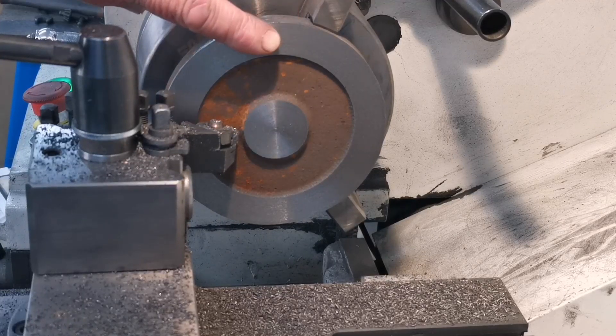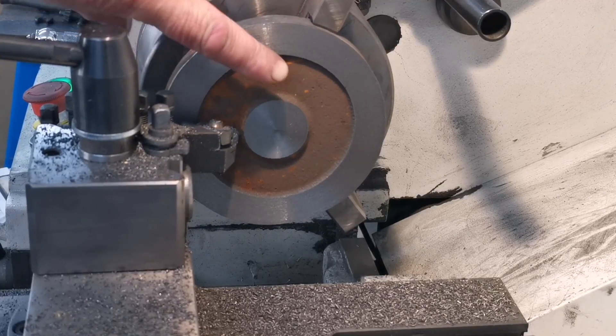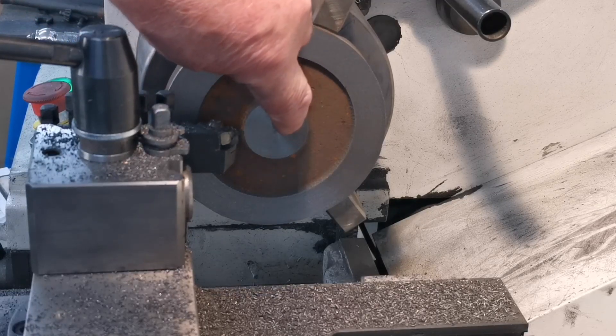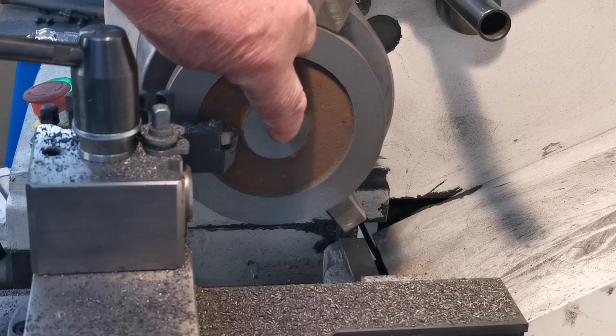So I've machined that, and that is the right height from there to there. What I'll do now is I'll bore out to three quarters of an inch so it'll fit on the arbor.